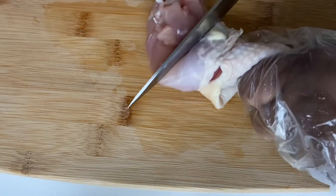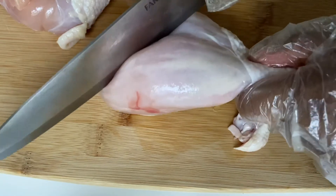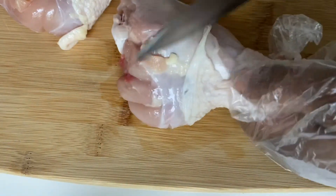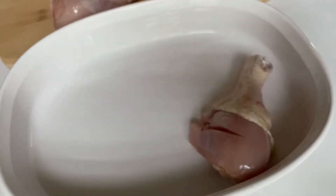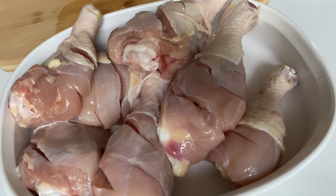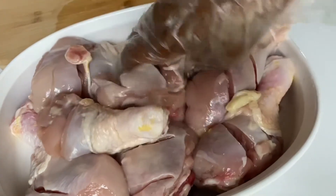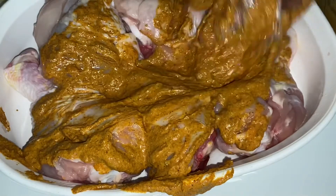I'm using drumsticks because my kids love drumsticks, but you can use any chicken of your choice — chicken thigh, it depends on what you like. This is actually my first time making chicken tandoori because a subscriber requested it, so I'm giving it a try. I'm adding oil to the chicken so the masala paste will stick on it — I think it's optional, depends on what you like.